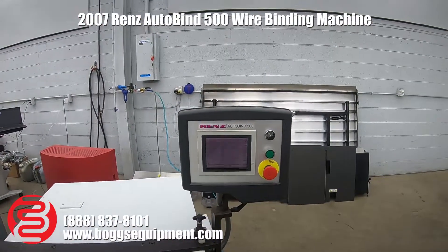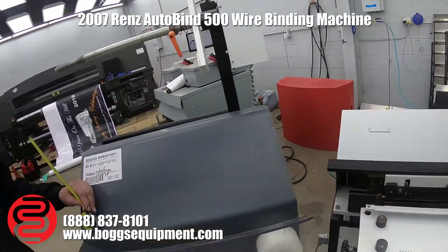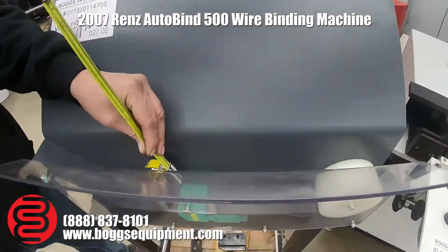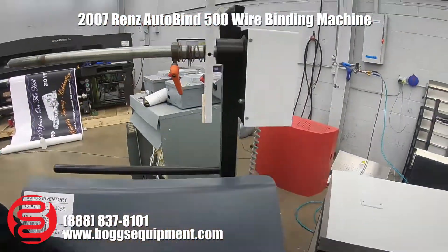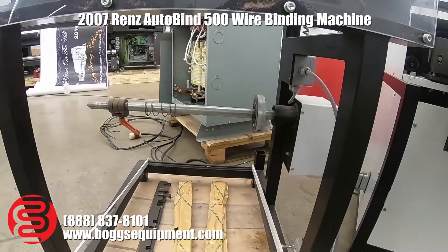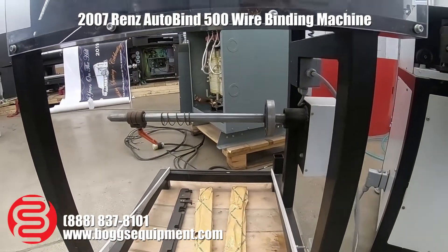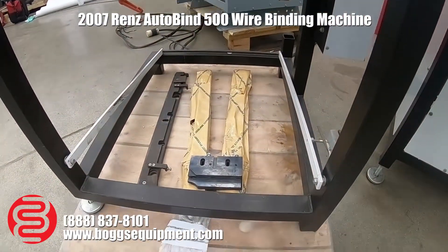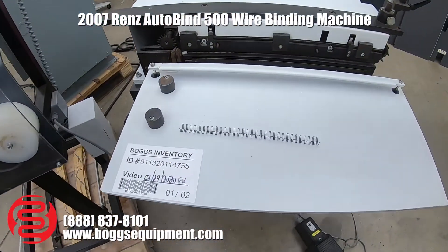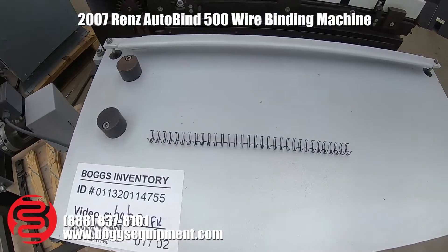Here we have a Renz autobind 500 with a standalone feeder. As you can see, the feeder is spinning. When the coil passes through, it'll stop the motor and stop the feed. It also has a retracting wheel to recoil the paper. It also comes with additional tooling.